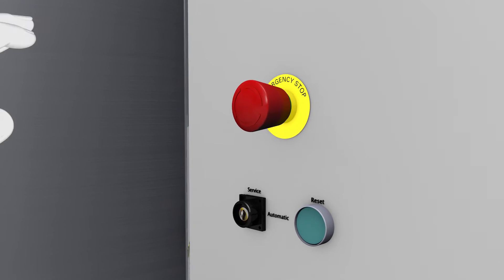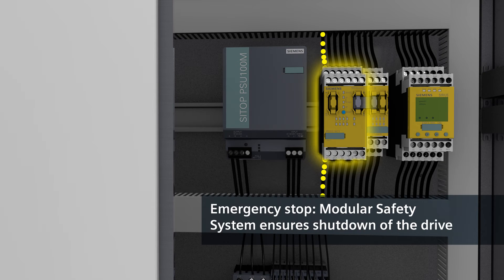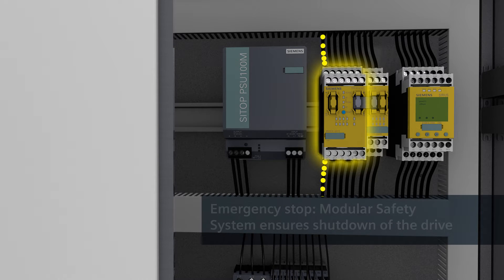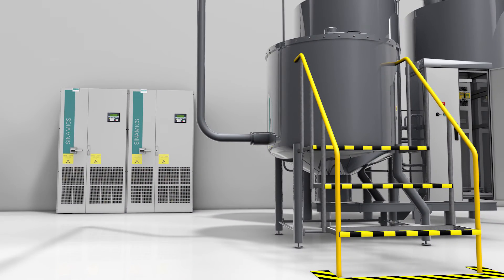Emergency stop can be actuated at any time if a hazard arises. In this case, the modular safety system ensures shutdown of the blender, with the Sinamics G150 activating the safety function Safe Torque Off.